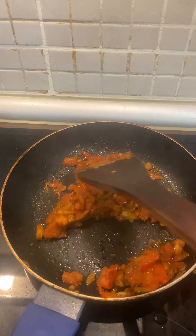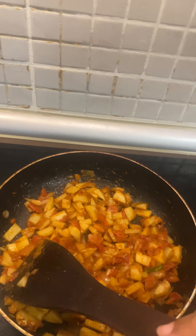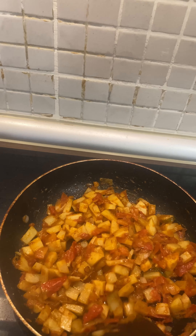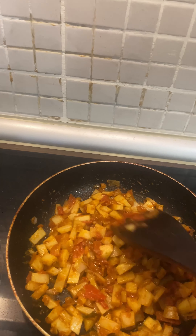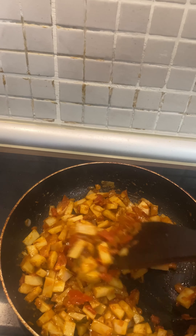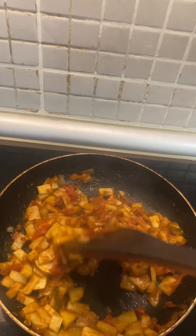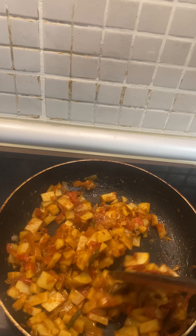Most people keep their potato pieces large — I prefer that too. It's up to your preference which size you want to cut the potatoes, totally upon your wish how you want to present your aloo palak.